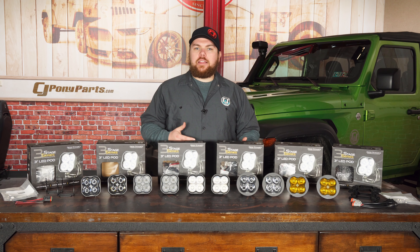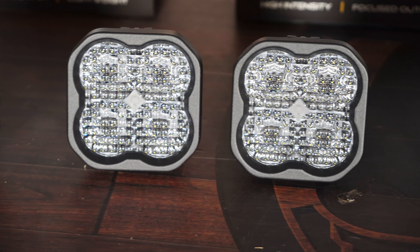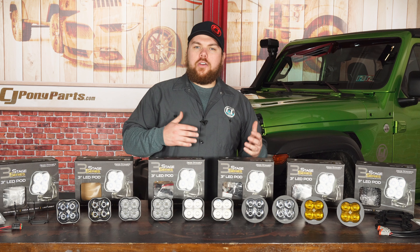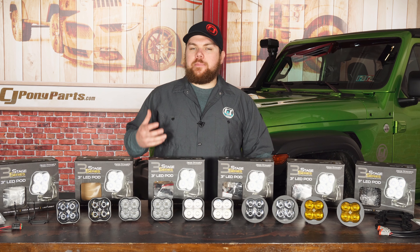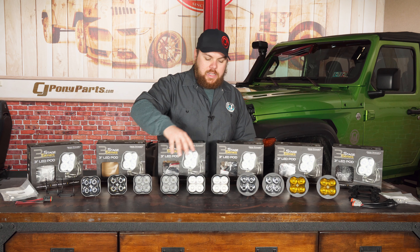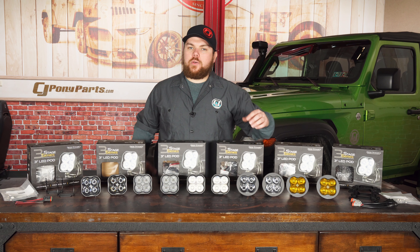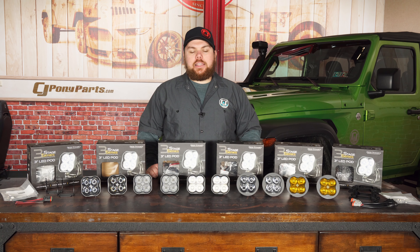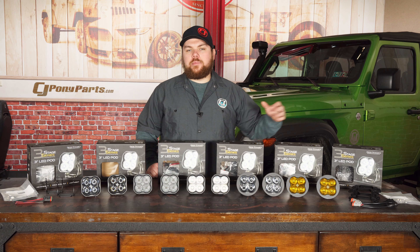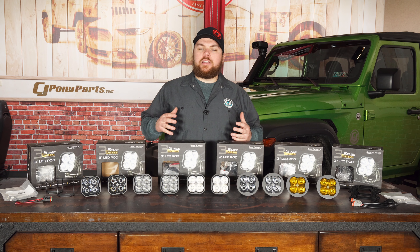We're going to be installing these on a couple of Jeep Wranglers as well as Jeep Gladiators to really show their effectiveness and go over the different models. Diode Dynamics offers these in either a sport model or the pro model — when you go from one to the other you pretty much double the lumen output as well as the power draw. They go from a spot, a flood, a driving, and then there's the fog light style with the rounded bezel. You can also purchase these as a fog light kit which gives you all the connectors made up to plug right into your vehicle's factory fog light system.